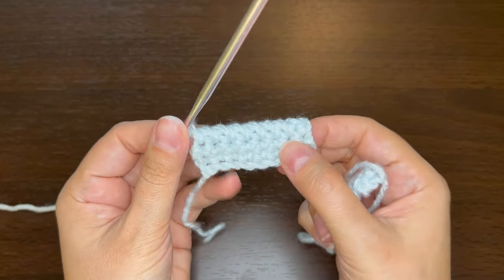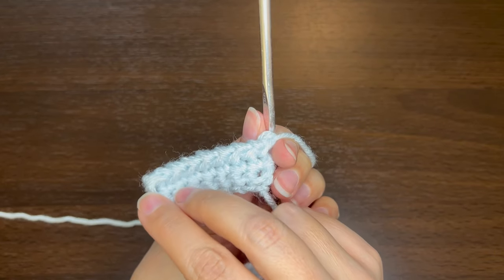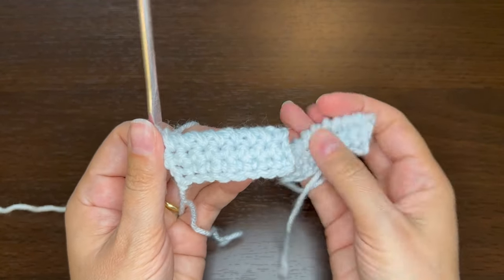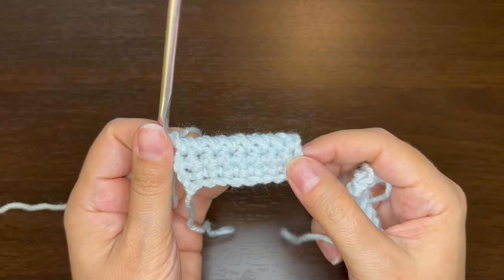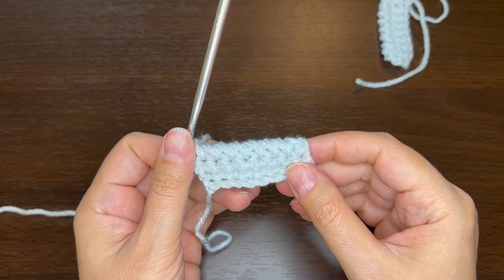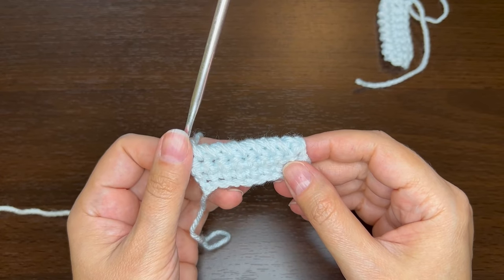I didn't do that on purpose — I just noticed that just now. But it's just a little bit cleaner to go forwards. So there you go, that's the forward crab stitch. If you enjoy this video, please like, share, and subscribe, and I will see you next time.